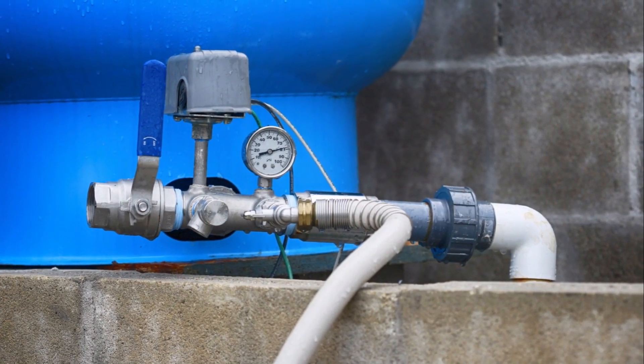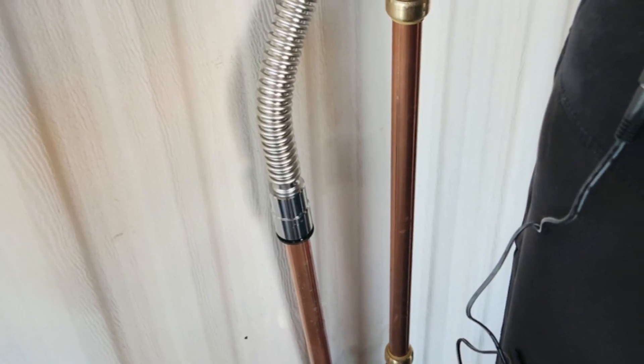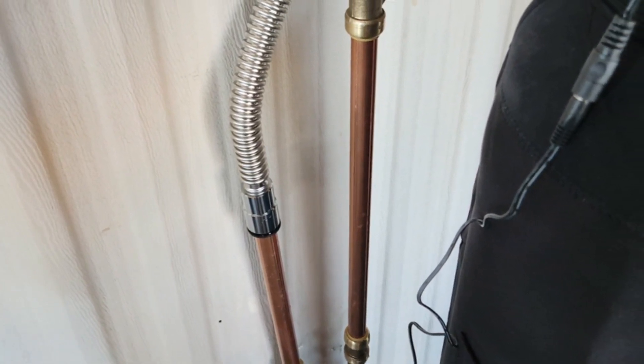Note that any type of filter system needs to be installed after your pressure tank. Installing before a pressure tank will result in the system not working properly. With the pipe cutter, carefully cut a section out of the pipe, making sure it matches the width of the iron filter.